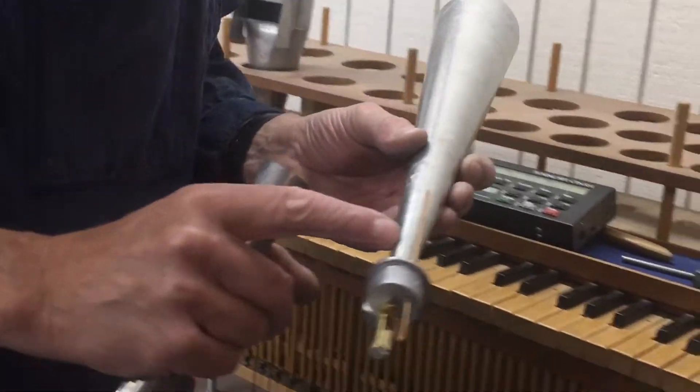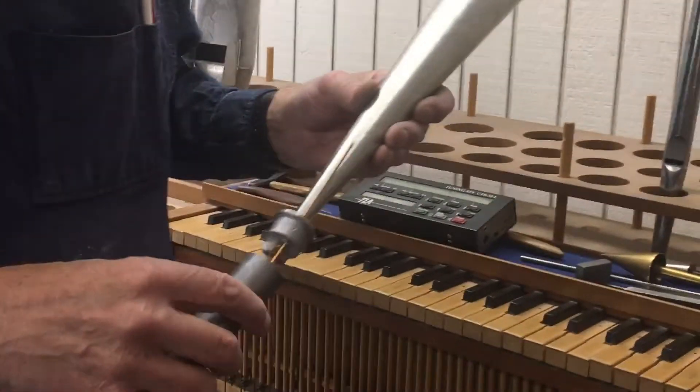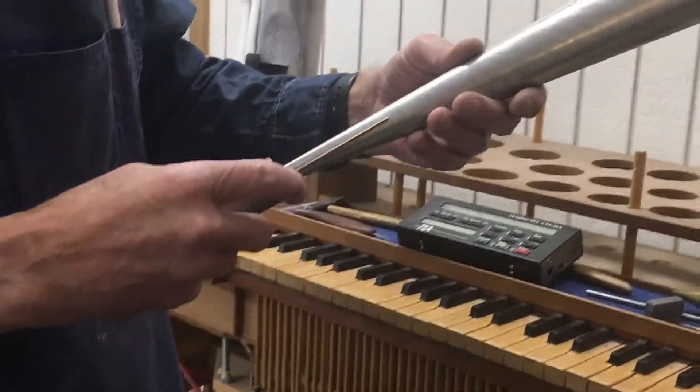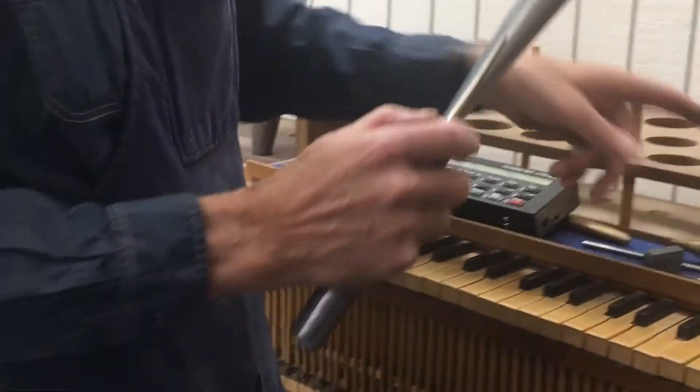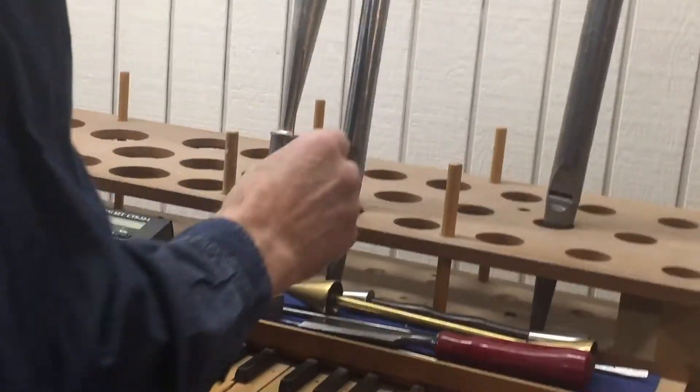Because it would make a sound without the resonator, but it would have a very snarly kind of sound. So this is an E, so it should coordinate with this part here. And it's tuned.